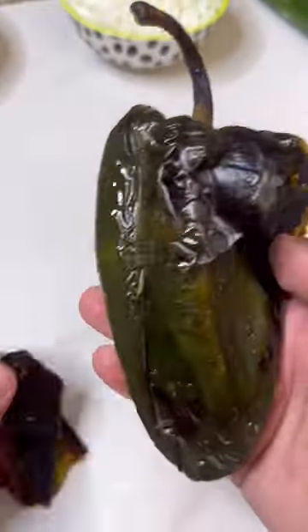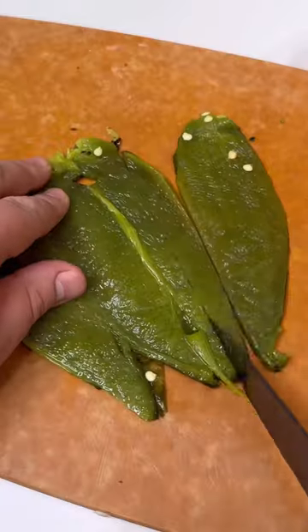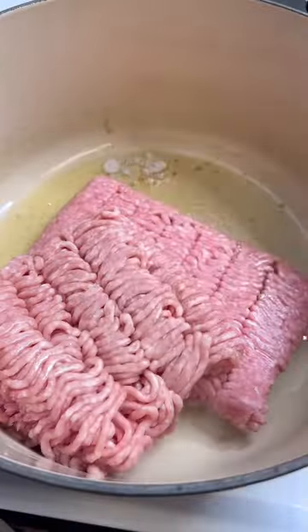Start by roasting some poblano peppers, remove the charred skin, then take out the seeds. We're going to chop up half of them into slices and blend the other half to make the chile verde. I'm blending up some tomatillos, a whole package of spinach, and three of the roasted poblanos with some veggie broth.